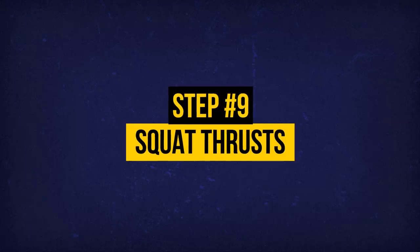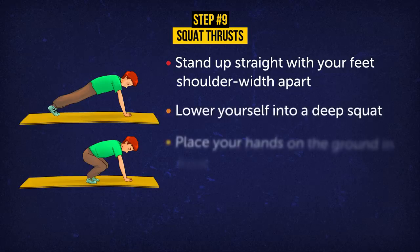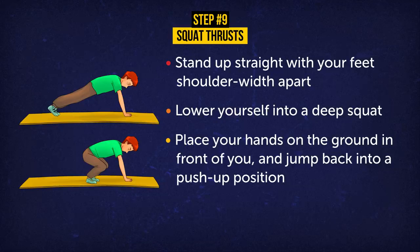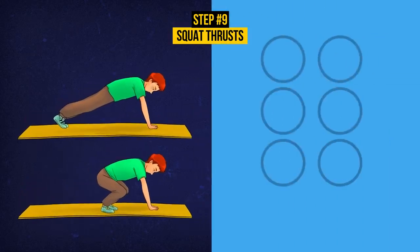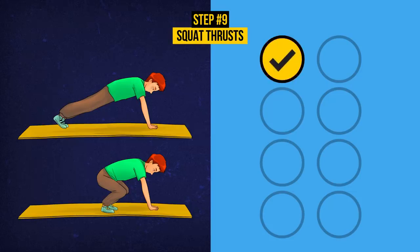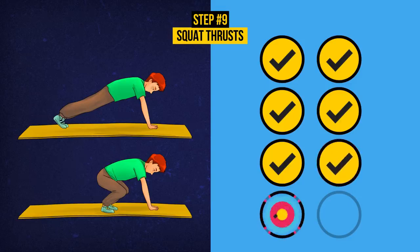Exercise 9: Squat Thrusts. Stand up straight with your feet shoulder-width apart. Lower yourself into a deep squat. Place your hands on the ground in front of you and jump back into a push-up position. Jump up again, reversing the movements. Do 8 repetitions. Squat thrusts are perfect for toning your muscles and burning fat. They involve your abs, glutes, hamstrings, quads, triceps, shoulders, and chest. This exercise also improves your endurance and strength.